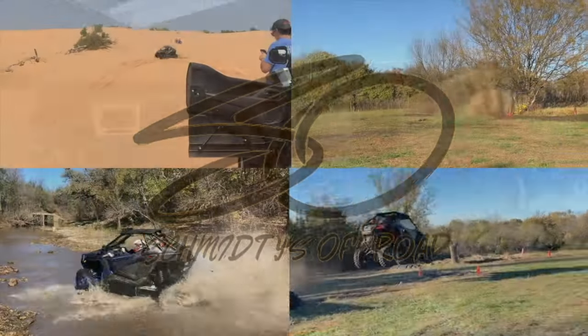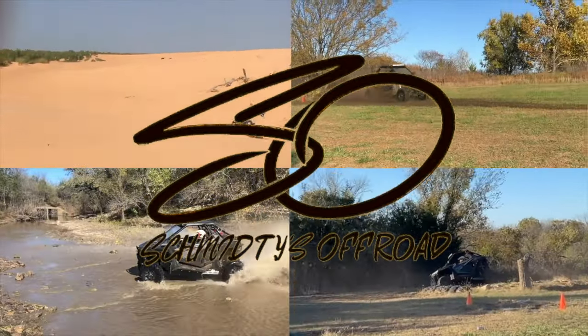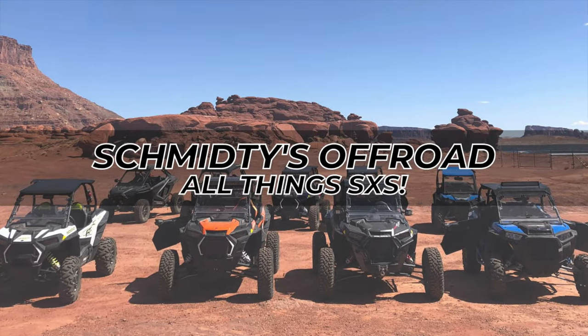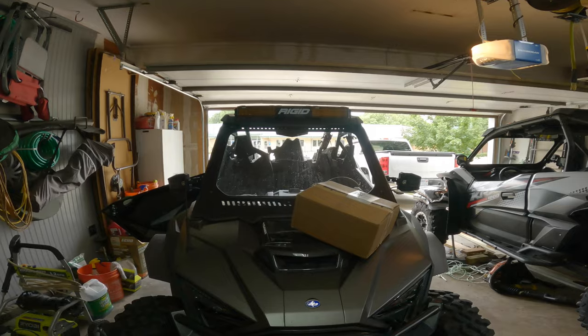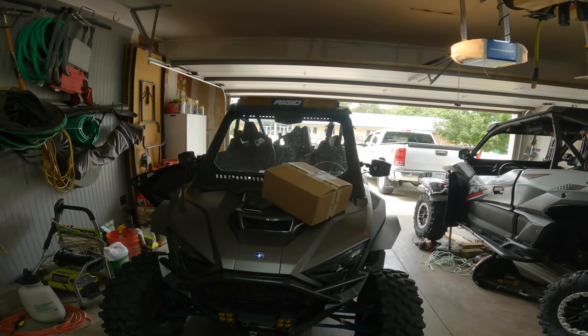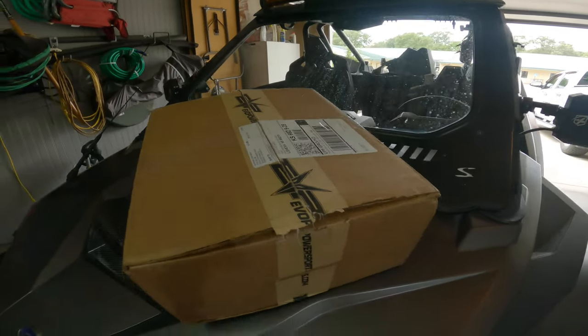But let's get to the action. So if you saw the title of this video, we're going to be doing an oil change in the Pro XP. But did you know that what's in this box can actually give you more horsepower just by doing an oil change? That's right. What we've got in there is a new product — it's from Evolution Power Sports, but it's in partnership with Motul.